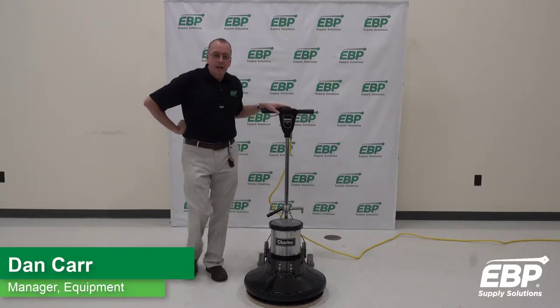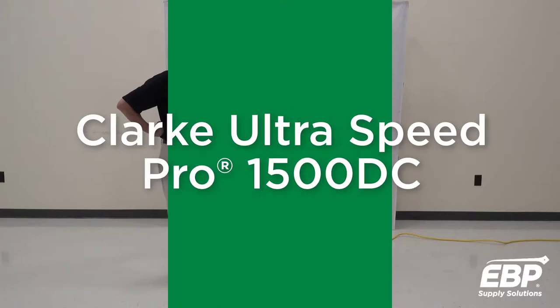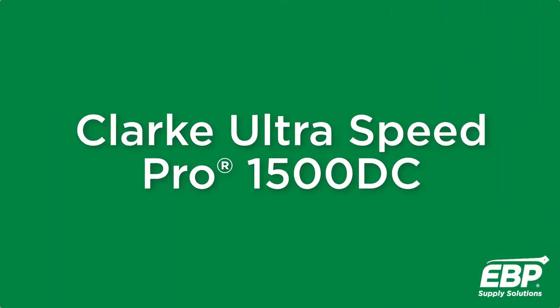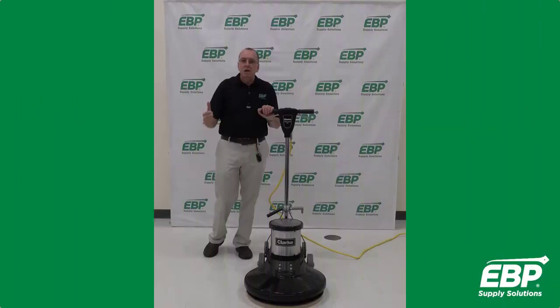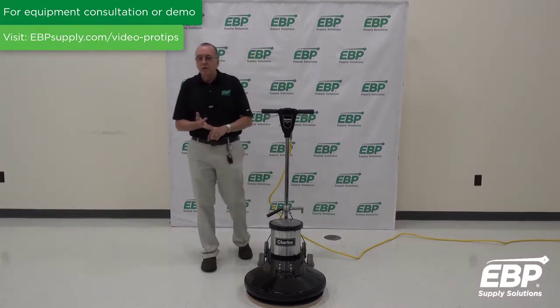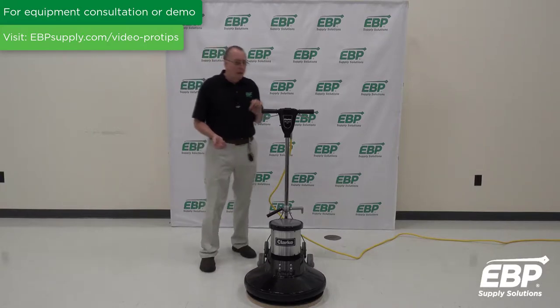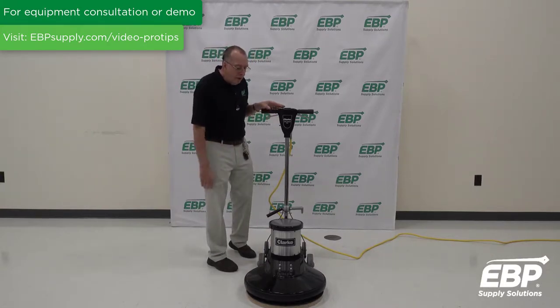We're going to talk about floor machines today. I'm going to start with this 1500 RPM machine from Clark. This is a low-cost, budget type machine. There are no bells, no whistles, no dust control, no adjustments to be made on the machine. I'll go through a few features we have here.